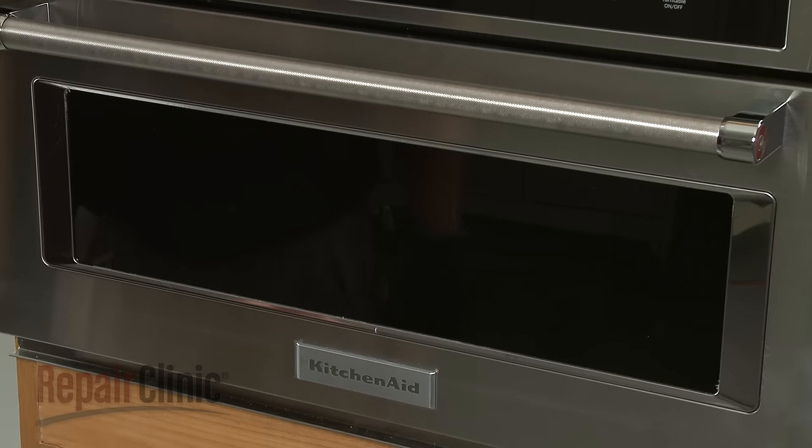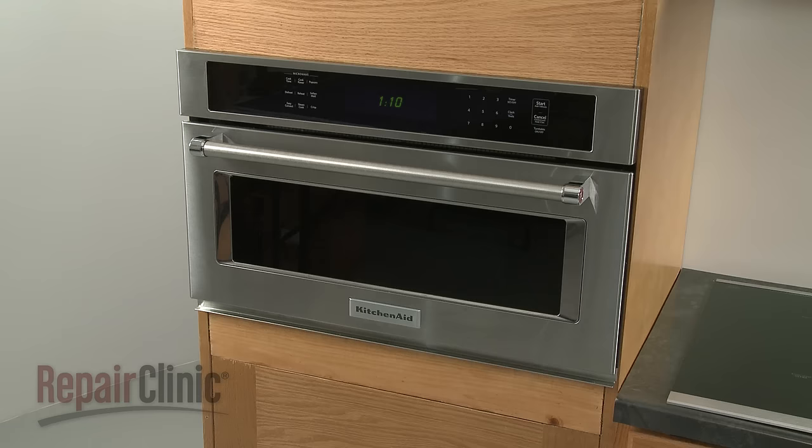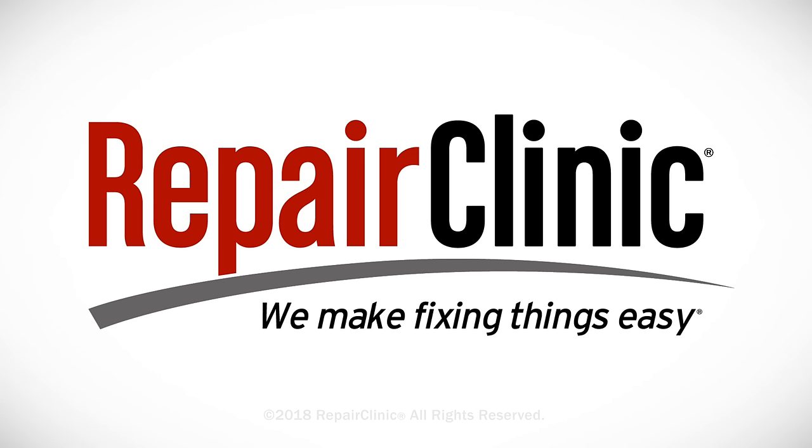With the repair completed, turn the power supply back on and the microwave oven should be ready for use. At Repair Clinic, we make fixing things easy. Thank you for supporting the production of these videos by purchasing your parts from our website.